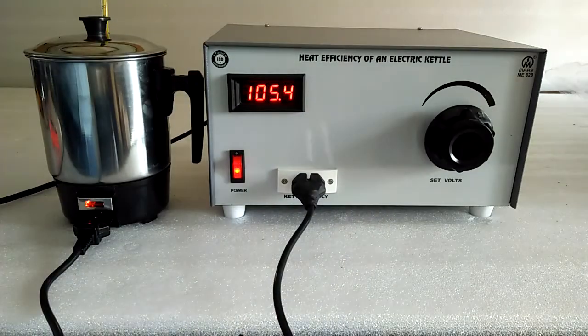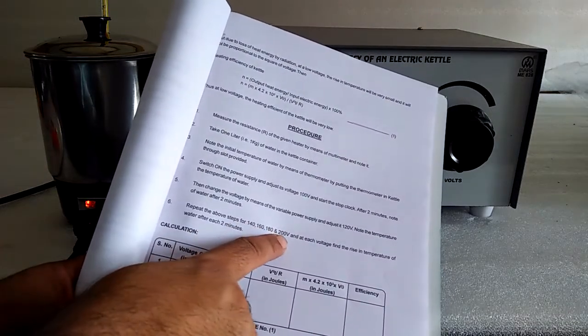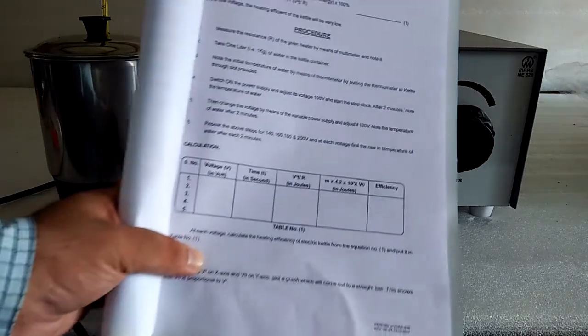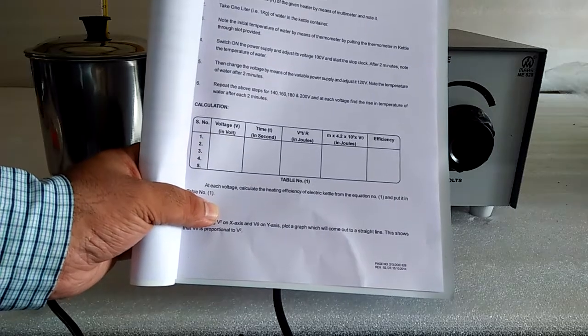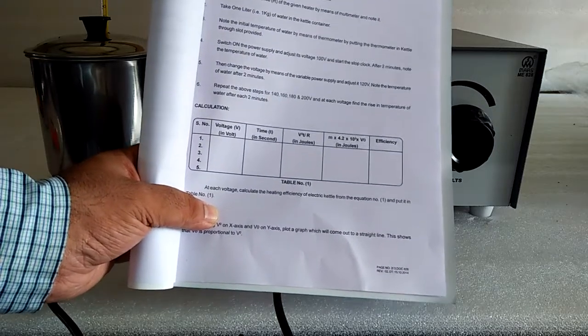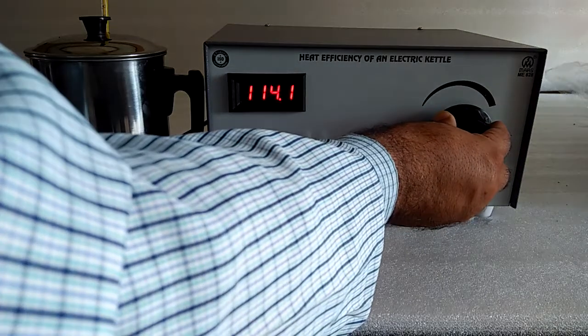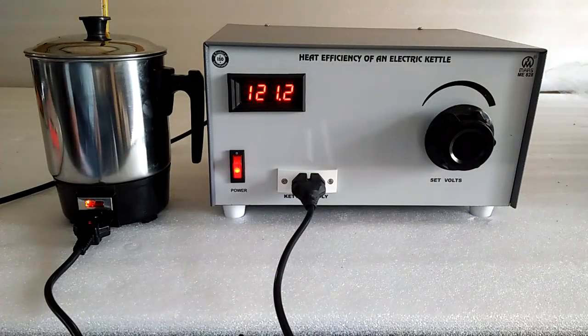Here we note down the temperature — the temperature will increase slowly. We record temperature and time as per the procedure to find the heat efficiency of the electrical kettle. Thank you.